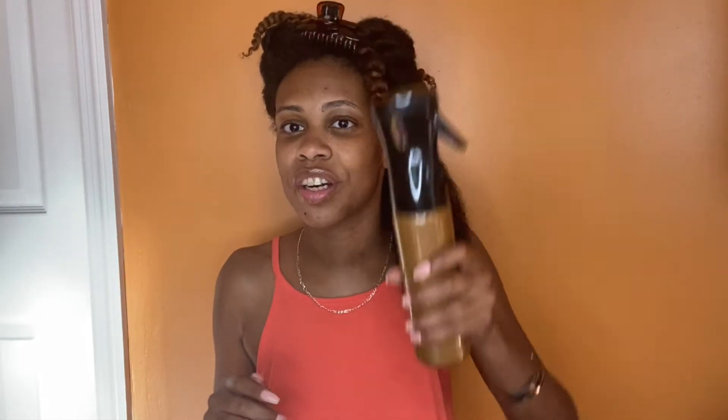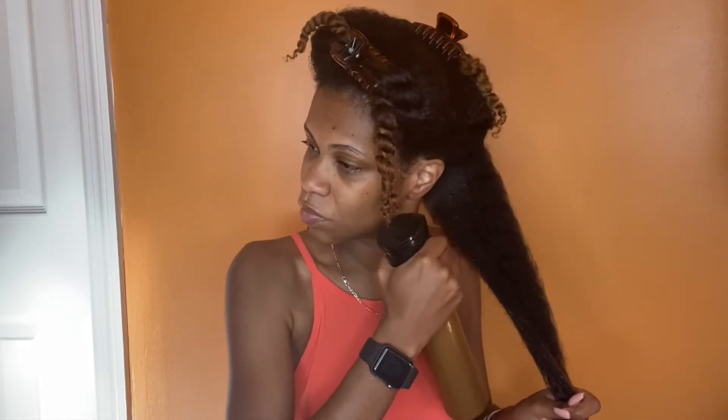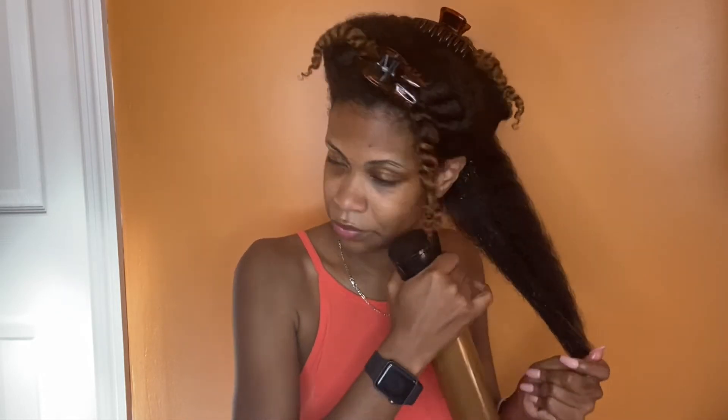Alright, enough of the chit chat — let's just hop into the wash and go. My hair is already shampooed, conditioned, deep conditioned, and detangled. I shampooed and conditioned with the matching products from Aveda — I talked about those in the Curl Box unboxing. First things first, my handy dandy spray bottle of water — I like to go in on wet hair.